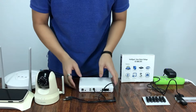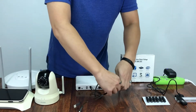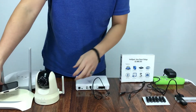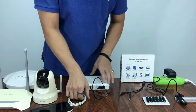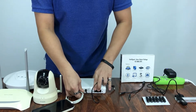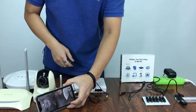Now for the second output, we have the USB, which only has 5 volts — for example, for a cell phone. So let's pretend that we want to charge. As you can see, the cell phone is charging.